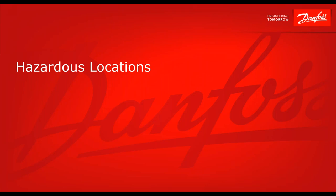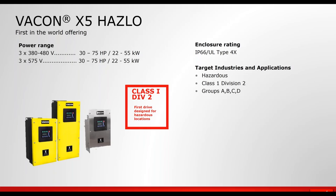Danfoss has gone beyond NEMA 4X for a few niche applications. Using engineering expertise from the X4 and X5, they built what we call the Haslow — a drive for hazardous locations, certified for Class 1 Div 2 environments and the four groups A, B, C, and D. This drive is available up to 75 horsepower at three-phase.